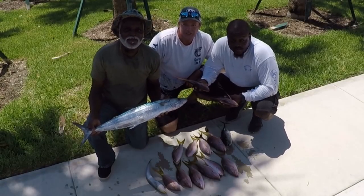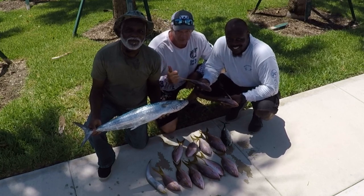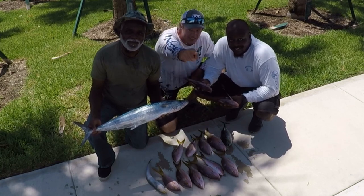Welcome to South Florida Saltwater Fishing. I'm Heath, this guy, and this is his daddy, Mr. Roosevelt. And it's time to get into the bite.